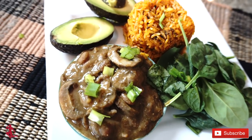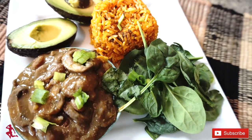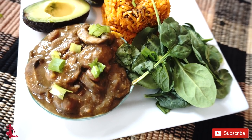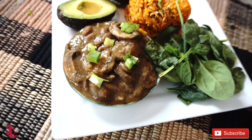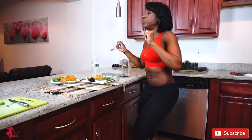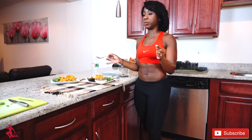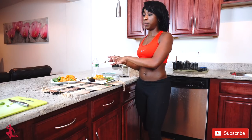This right here is the portobello mushrooms with the pureed beans and the yellow brown rice. Beans and brown rice make a complete protein, so this is one of the benefits of incorporating beans and brown rice.